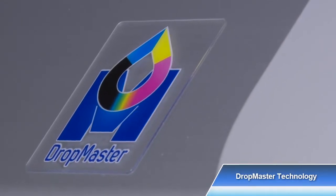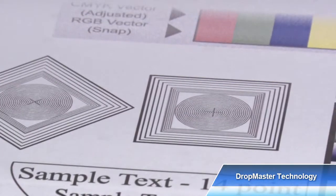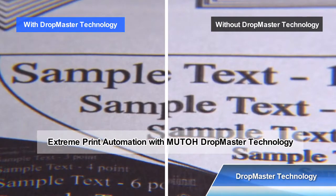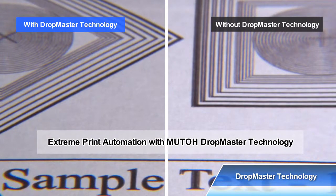A revolutionary print automation technique: MUTOH DropMaster Technology. DropMaster Technology produces constant and uncompromised print quality, even on lightweight transfer papers. MUTOH Print Technology delivers predictable and repeatable output quality.